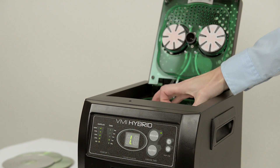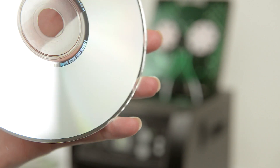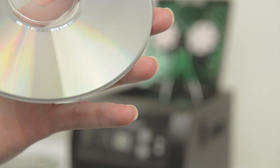And as you can see here, disks come out of the machine looking good as new. Thanks for watching. And once again, this is the VMI Hybrid from Venmil Industries. We invite you to read more on our website at www.venmil.com.